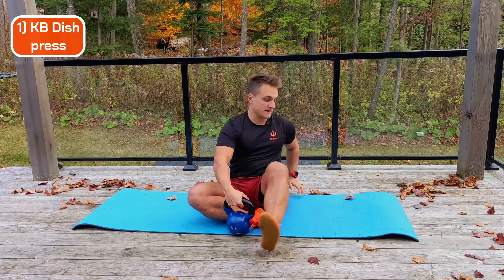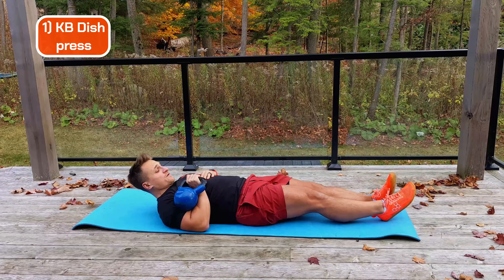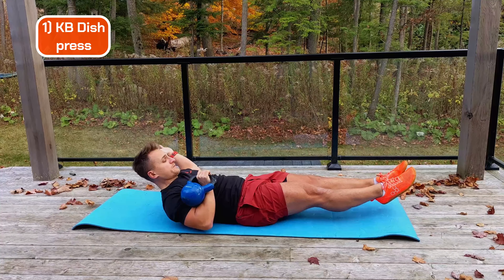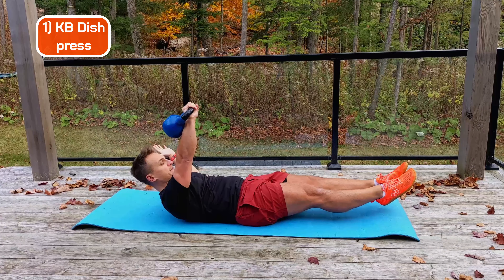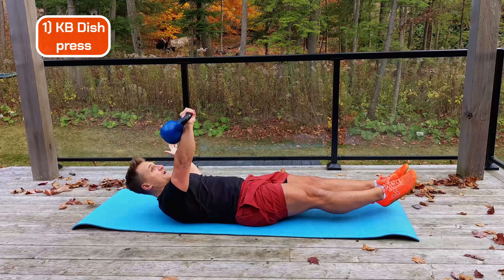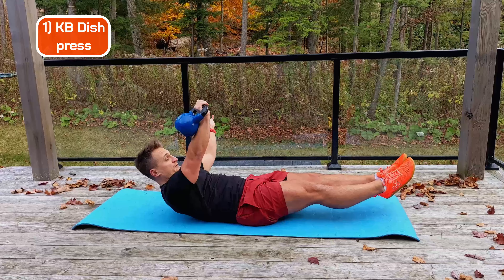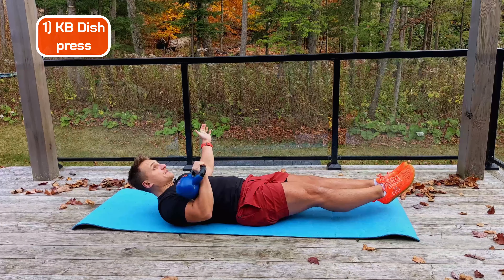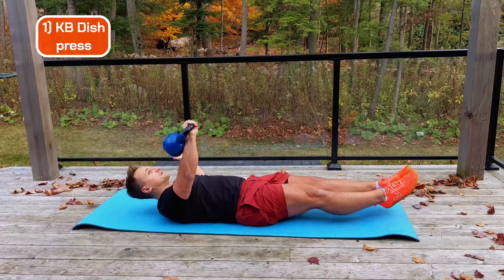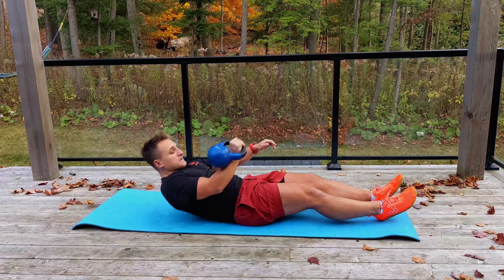First exercise: the kettlebell dish press. We make the dish by bringing our arm above our head, then our head and legs meet about two inches above the floor, and we press the kettlebell. You can hold it or press. This hits everything — anti-flexion, anti-extension because I'm trying to stop my body from flexing or extending, and anti-rotation because the weight forces my body to want to rotate. We fight it, build the strength against it. I'll do 20 seconds, then drop the weight.